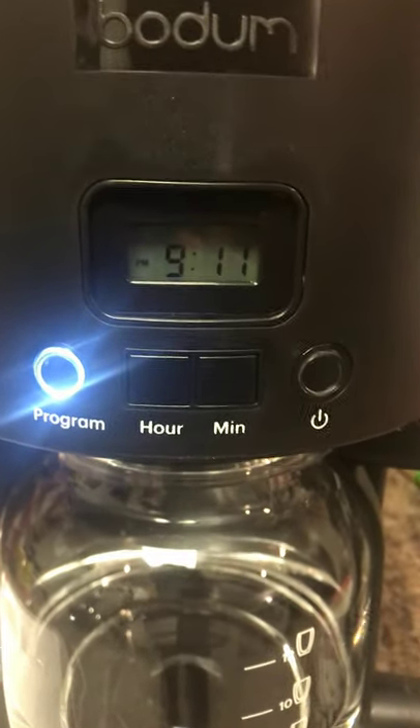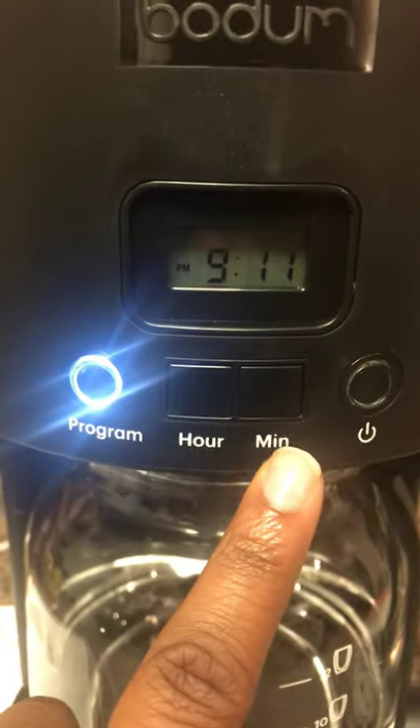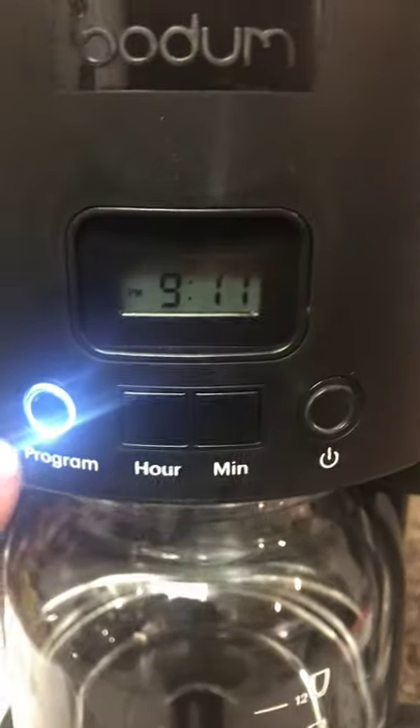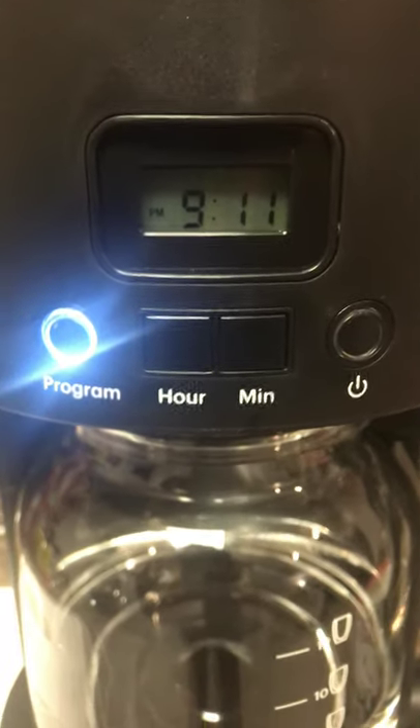I already did mine so there's no point in setting it back again. If you want, leave a comment below and I will do it step by step for you. But you just set the hour and the minute, then press program again, and then the timer function will come up. It will say clock or timer, and then you can set the time that you want your coffee to begin to brew.